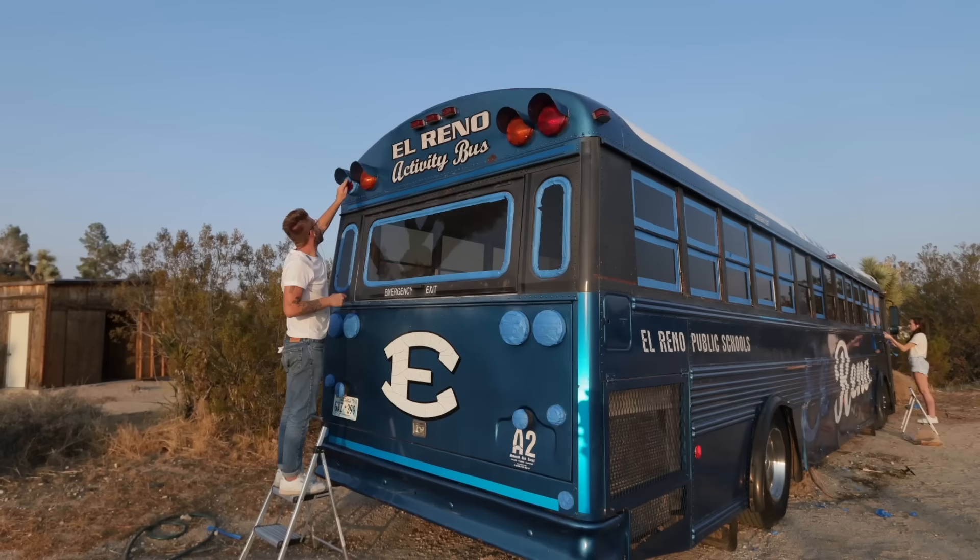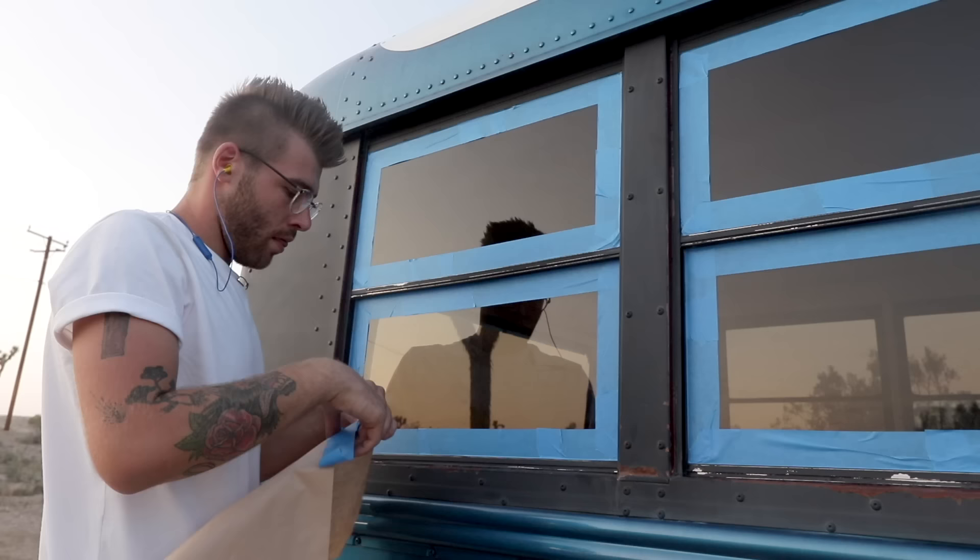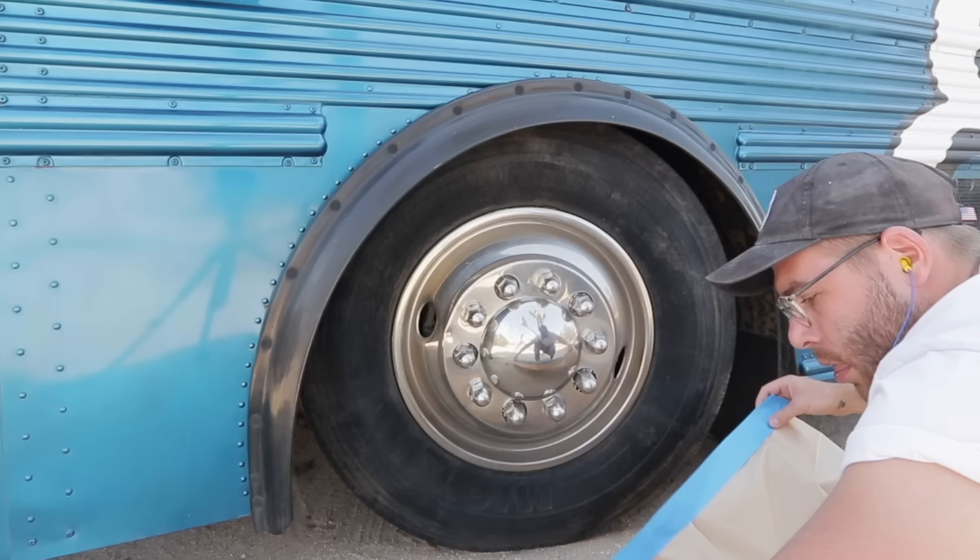I masked off all of these light covers in place, and the reason is because the plastic was starting to get a little bit brittle and I was scared that if I tried to take all of these covers off, a couple of them would break and I didn't want that. So instead I just paid close attention and masked as well as I could.